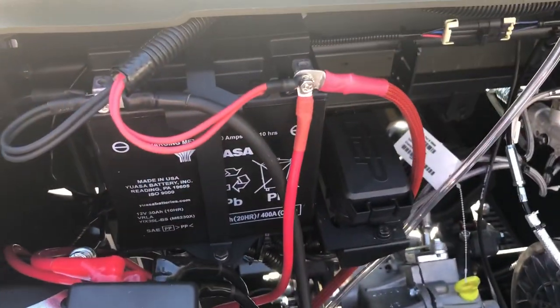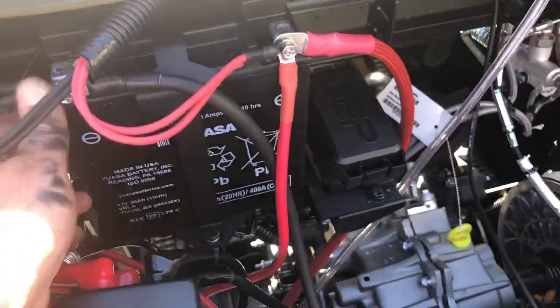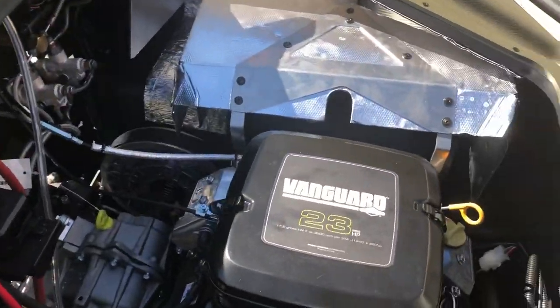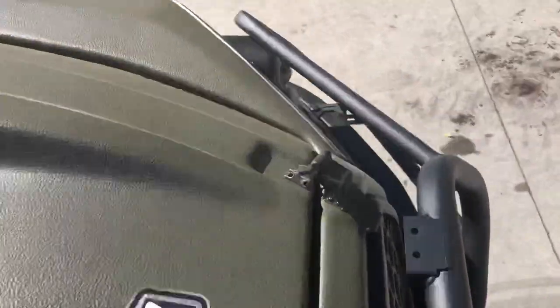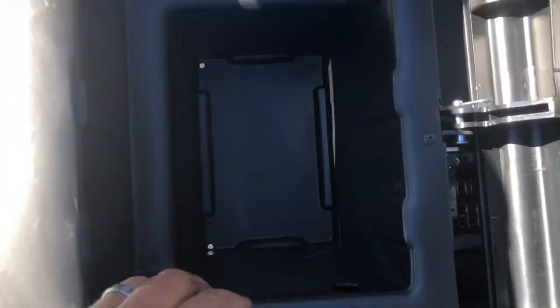On the new Frontier and new Aurora models, the battery is now under the hood, which gives you a little bit more storage room underneath the seat where the battery used to be. If you lift the seat, you'll see where the battery used to sit — so now you have more storage under your seat.